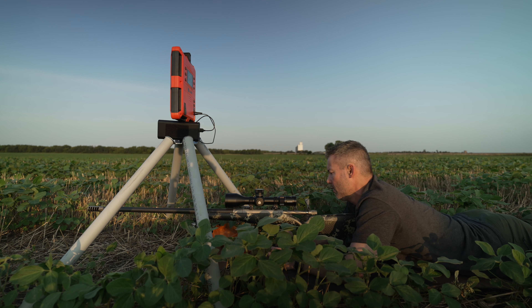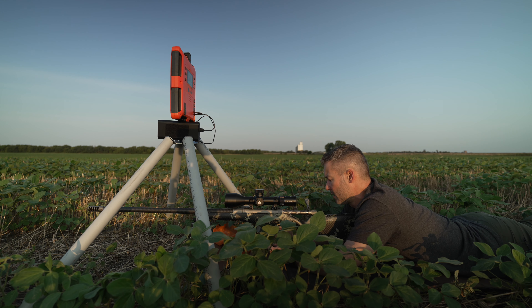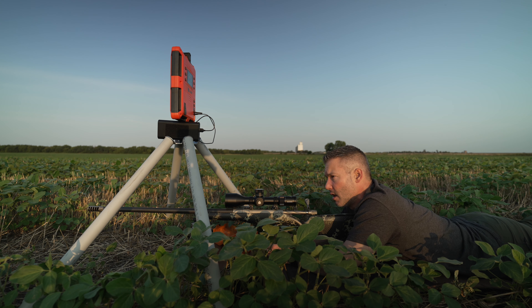I'm going to do a whole video on how I walk through my load development onto drop validation. I think a lot of people are going to be surprised. At least 50% of the time I come out to shoot, I'm doing load development on something — we're always working on something. We've always got a project: different bullets, different rifles, whatever.